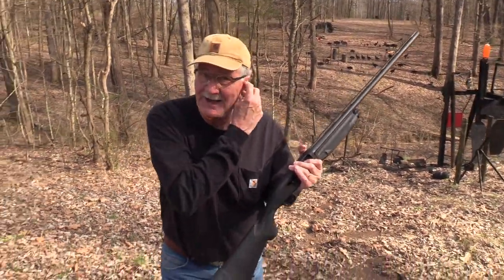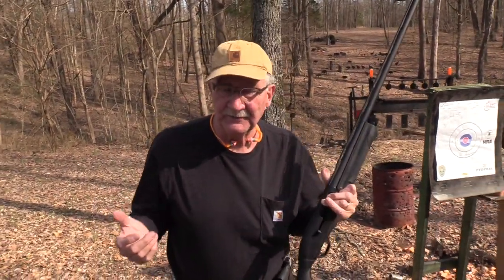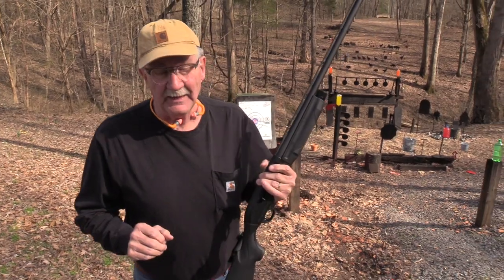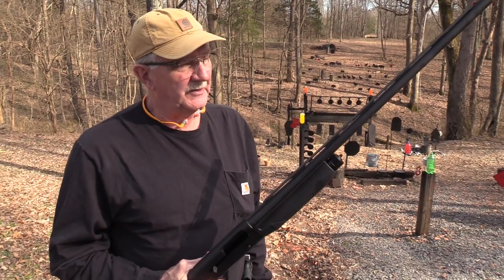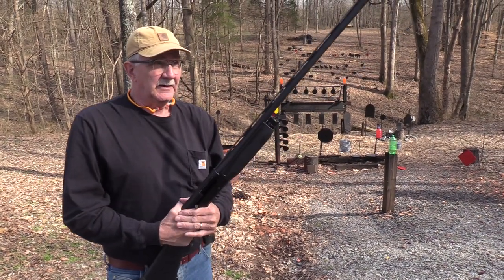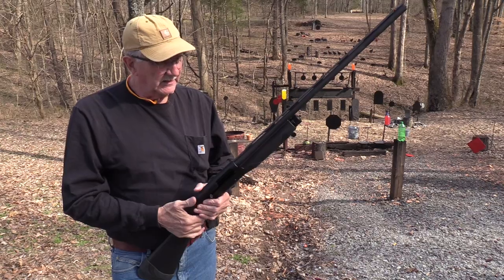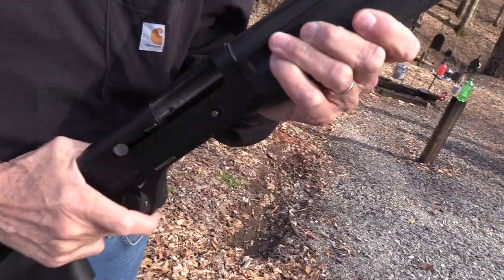Most of you think of a Super 90 M1, you know, Benelli as a combat, a police, or a defensive shotgun. And quite honestly, I kind of do myself. Although, I remember when I bought my defensive Super 90 back in 1989, before some of you were born probably, I almost bought a longer barrel for it like this to put on it, so I'd have a more versatile, complete system. If I wanted to go shoot skeet or something, I'd have a complete system. I never did do it — seemed like it was $275 or $300 for that barrel and the choke tubes and everything. Just a lot of money at the time for me, and I just didn't do it. I didn't really miss it because I have other shotguns. But anyway, this is the sporting version.